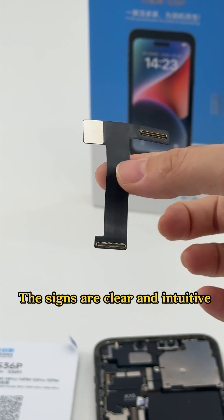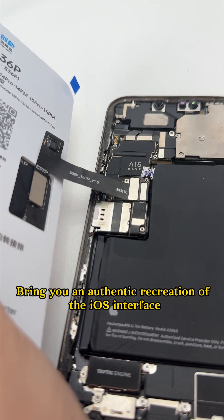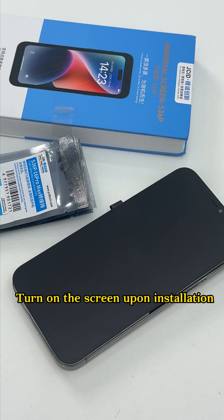The signs are clear and intuitive. Extremely simple and efficient steps bring you an authentic recreation of the iOS interface. Turn on the screen upon installation.